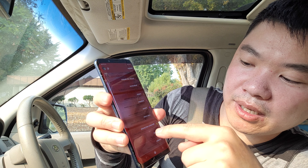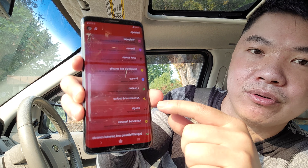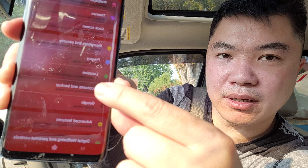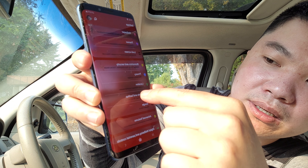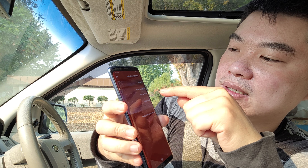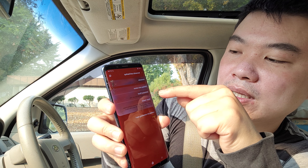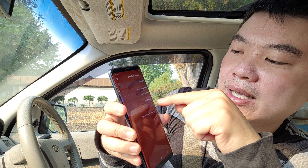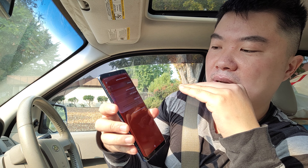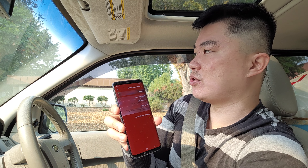After you get into your settings, go down to 'Account and Backup' right there. When you click on that, it has: Backup and Restore, Samsung Cloud, and Smart Switch — those are the three ways that they offer for you to back it up.